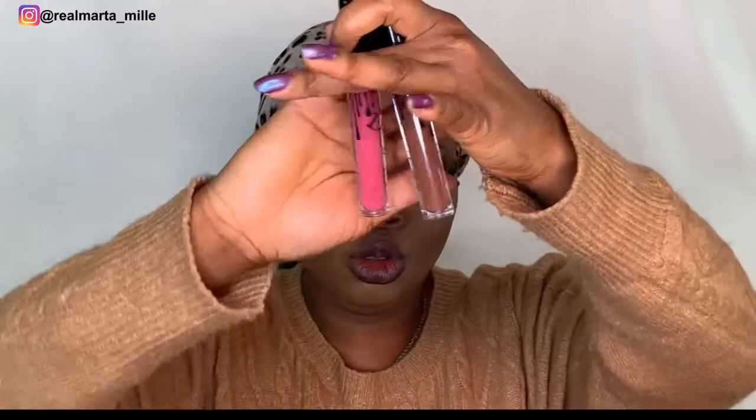Now I'm going for the lipstick. I'm using my lip liner, the brown one I used before, and these two lipsticks together.